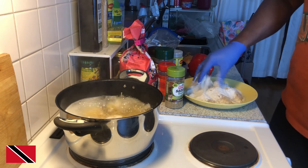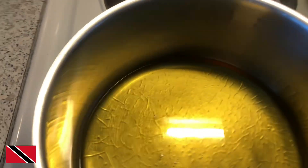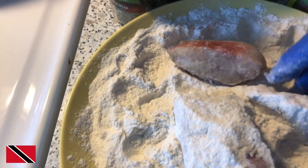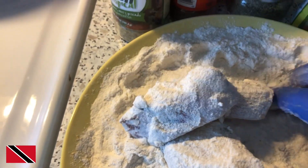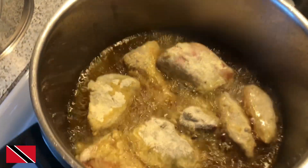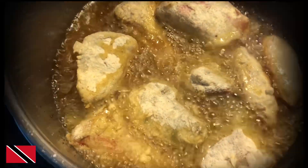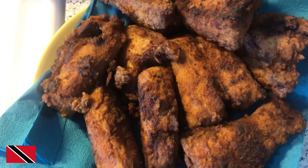I'll mix everything up. I have my oil getting hot here. While the oil is heating up, the spaghetti is boiling. I have my fish flour ready — I have my fish here, flouring it up, flouring up that red snapper. As soon as the oil gets hot, I'll add it in to fry. The snapper just finished frying — this is the end product of the fried red snapper.